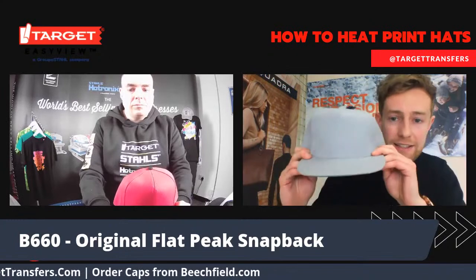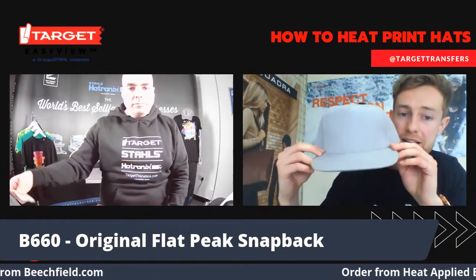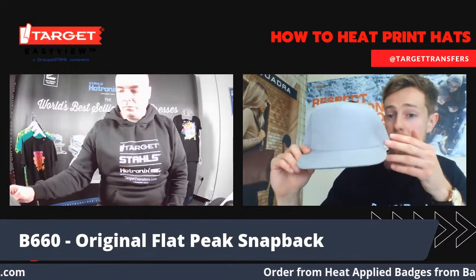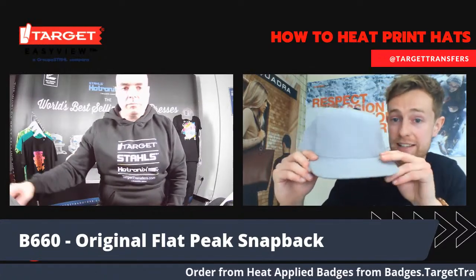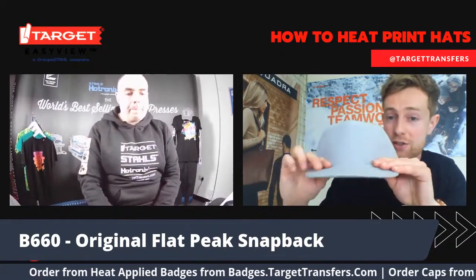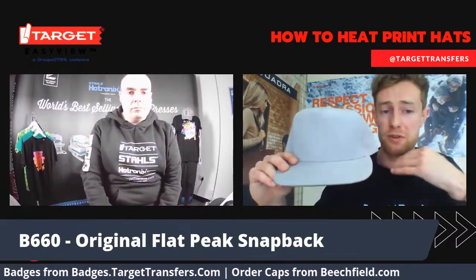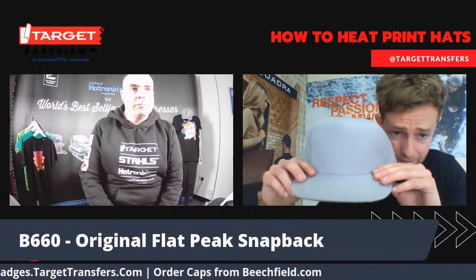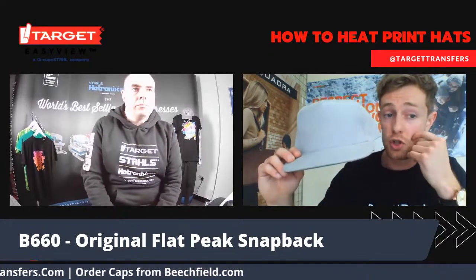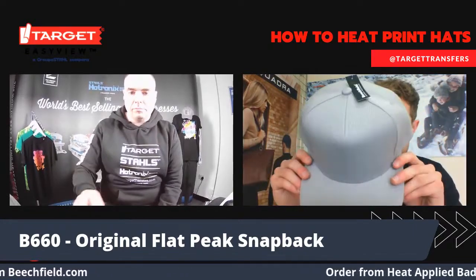The last product we're looking at today will be the B616 Original Flat Peak Snapback. This is one of our more premium products. It's got a heavy weight to it and is top quality — we feel it's at the top of the rebrandable capped food chain. It follows suit with the two previous styles we looked at going into the fashion and retail sector.